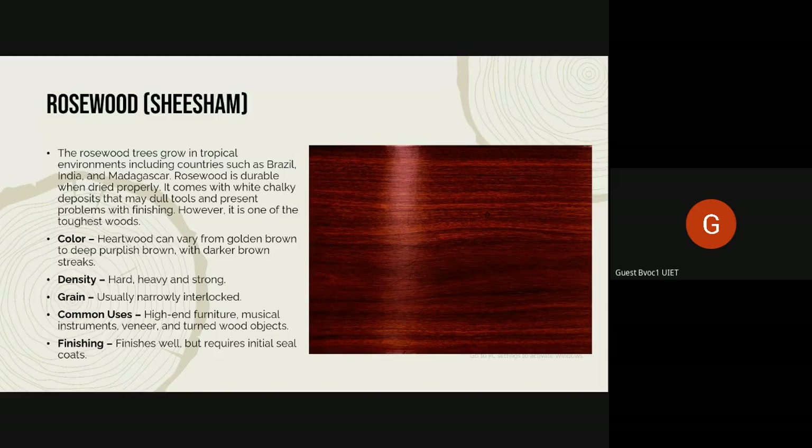The color of rosewood varies from golden brown to deep purplish brown, and the streaks or grain in it are dark brown. It has a very high density, making it quite hard, heavy, and strong. The grain is usually narrowly interlocked — if you look closely at an image, you'll see that the grain isn't exactly straight; the lines are kind of intersecting and interlocking, forming loops and waves.